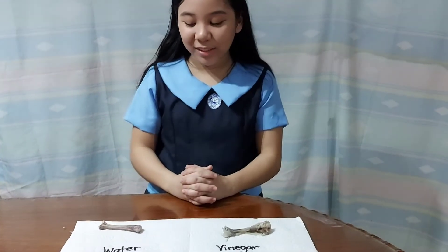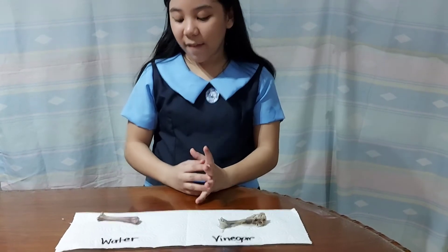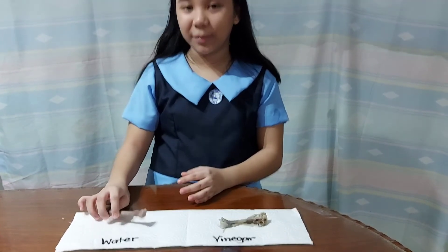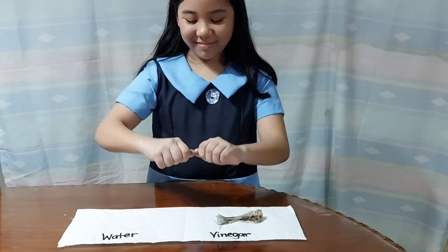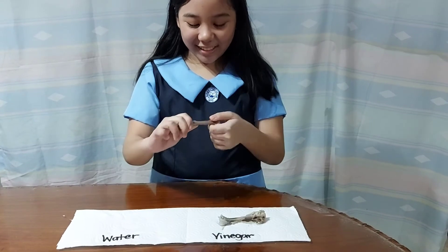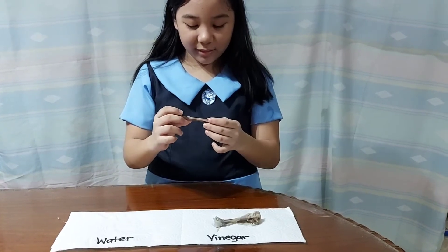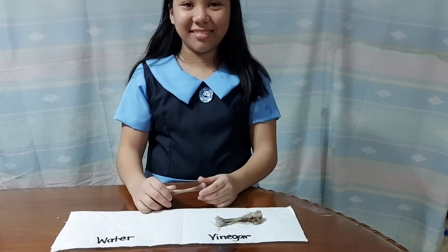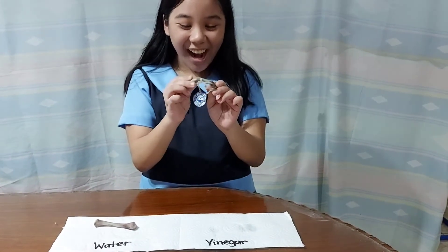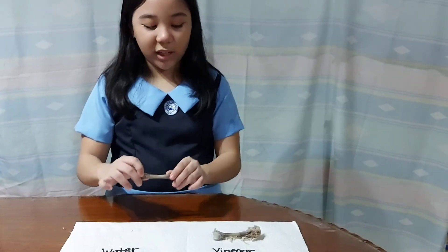This is what the bones look like after 7 days. First, I'll bend the bone that was soaked in water. The vinegar one — wobbly. The one that was soaked in water was hard, and the one soaked in vinegar is soft to bend.